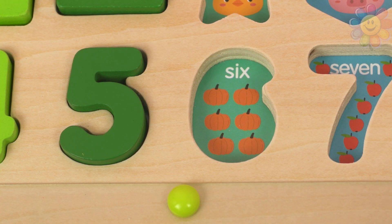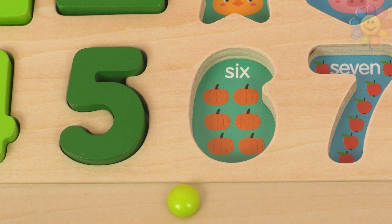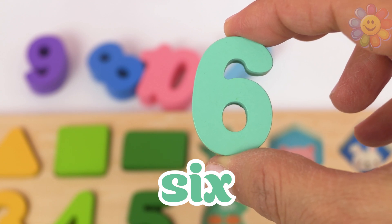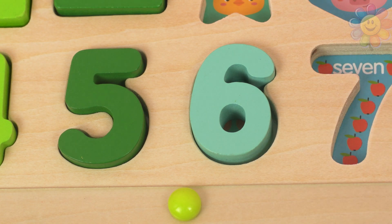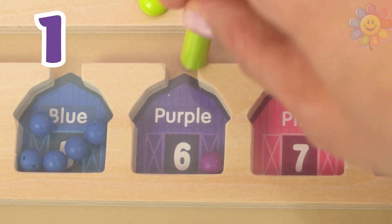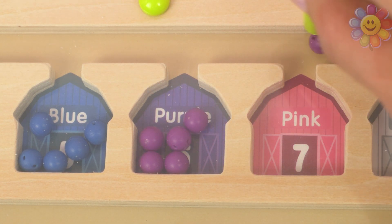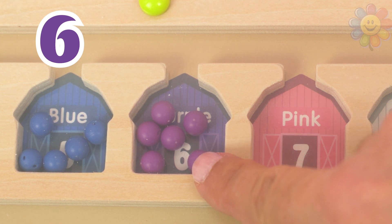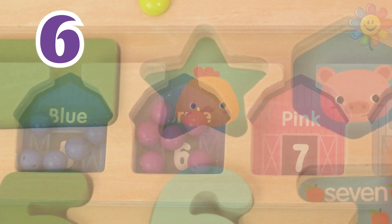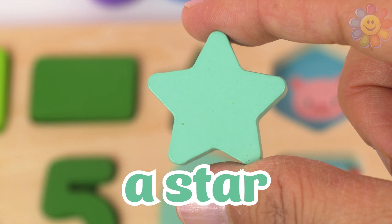The next number is this one — one, two, three, four, five, six — we have six pumpkins. Here's the number six, it's turquoise. Let's put it in the puzzle. Barn number six is purple — we need purple balls: one, two, three, four, five, and six. We have six purple balls. Inside the shape there is a chick, and the shape is a star — a turquoise star.